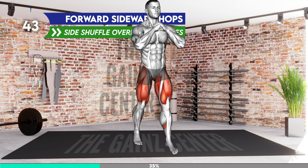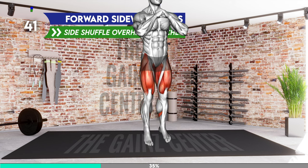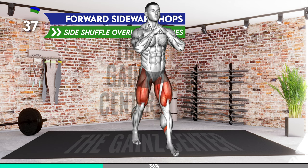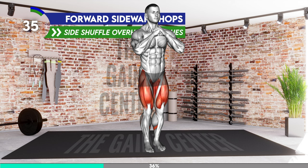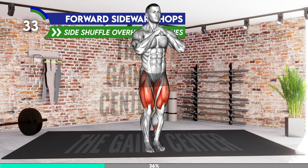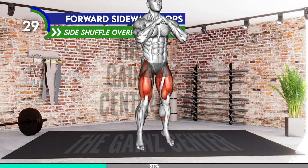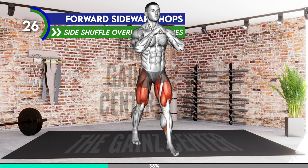Stand in a narrow stance with your arms at your sides and elbows bent. Jump and bring your left leg forward and right behind. Jump back in and then jump apart in a wider stance. Jump bringing the right leg forward and left behind. Jump to the center and jump apart. Repeat the movement pattern.